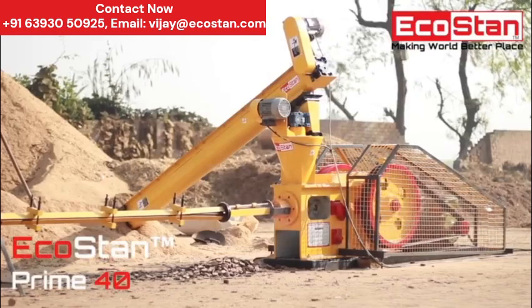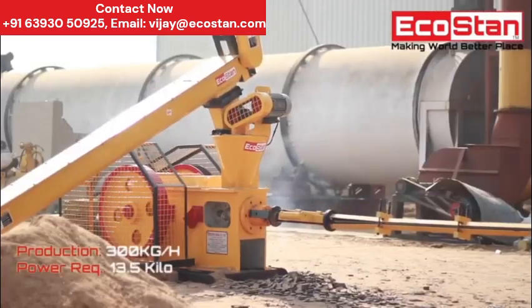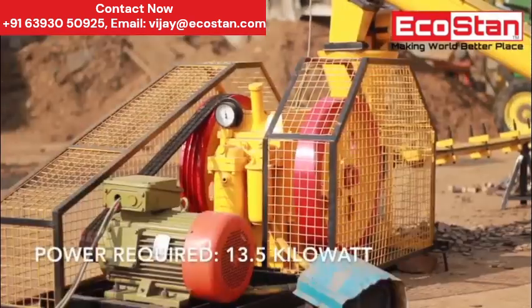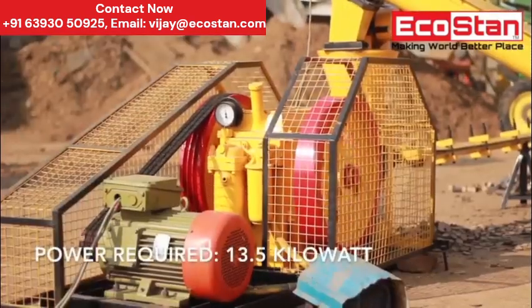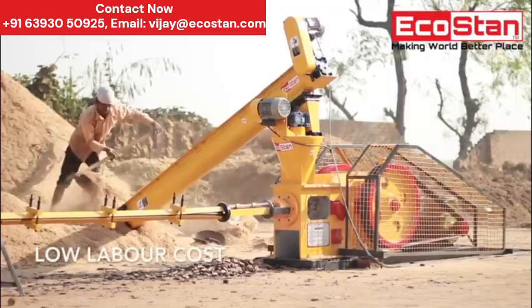Ecostan introducing all new Prime 40 briquetting machine. Low budgeted to suit every pocket and for new players in the briquetting business. Also, it requires low electric power which is only 13.5 kilowatts, and it only needs one person to operate and feed.